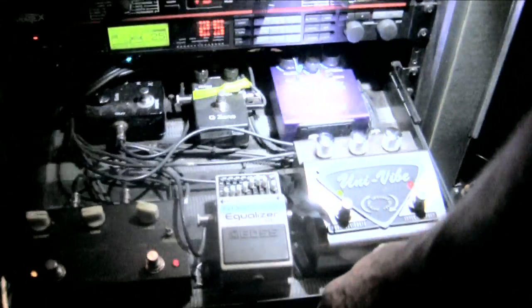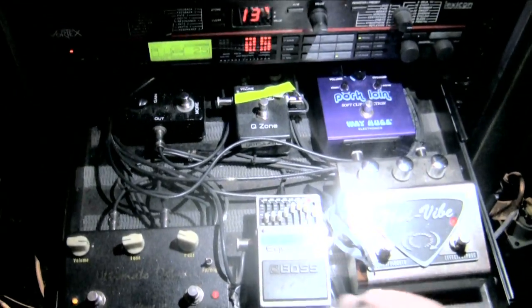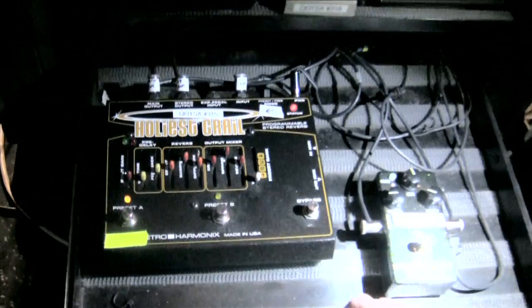Oh, that's an old one. Yeah. And then we've got this stuff in here, and down here he's got the Holy Grail for a super reverb.